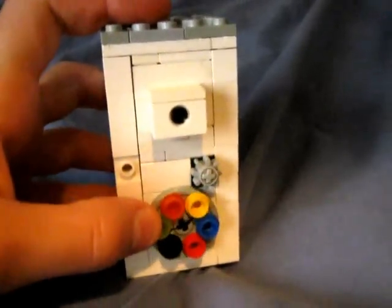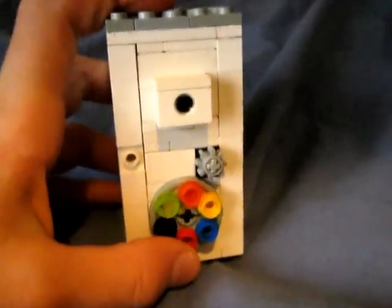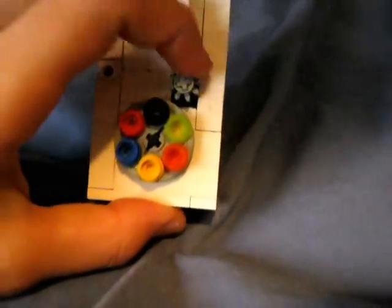So to open the safe, you have to turn this dial counterclockwise onto orange, and then clockwise onto black. And then, you see this little gear? You can turn it down, and then you can pull out your drawer.